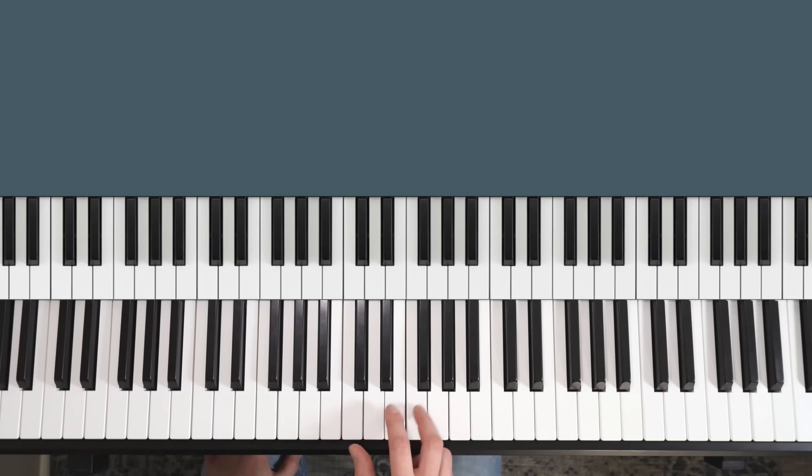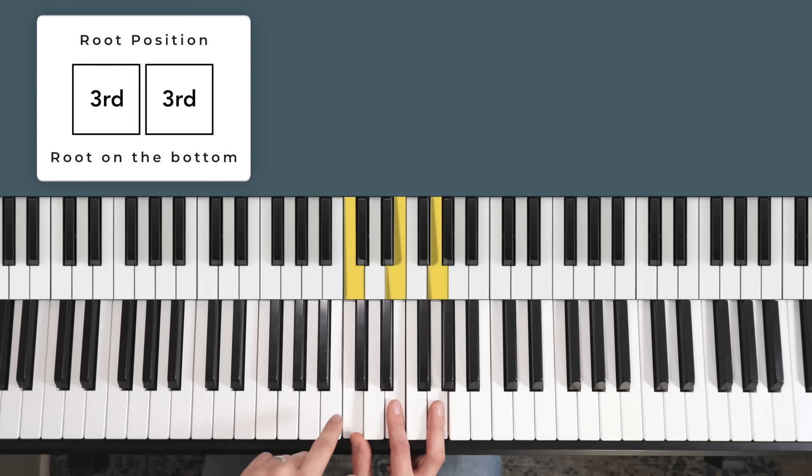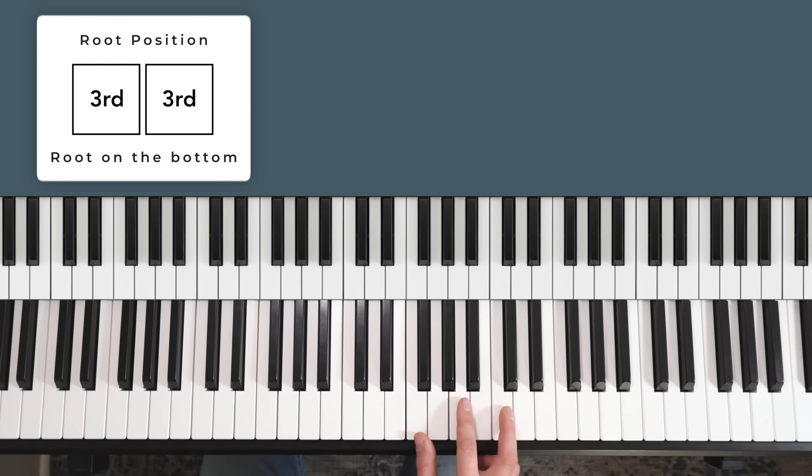Root positions are a really even-looking shape — the same spacing from here to here as from here to here. We call this spacing a third, so it's one, two, three white keys, and then from here to here is also three white keys. If we look at F major it's the same — one, two, three, one, two, three — and so is D minor, one, two, three, one, two, three.